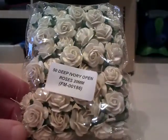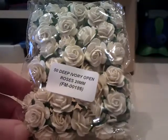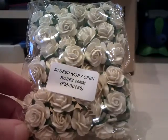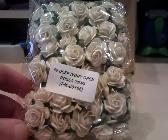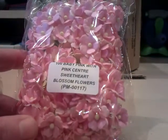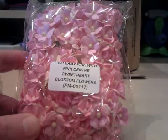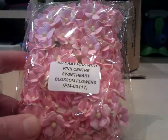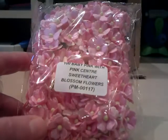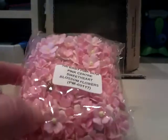This is a restock — 50 deep ivory open roses, 20 millimeter. Virtually every card I make has usually got an ivory rose on it, so that's a restock. Then last of all I got these, which are the 100 baby pink with pink center sweetheart blossom flowers. This was a special offer for 100 — really pretty. I can probably put a few glimmer mists on those as well, so yeah, thrilled with that.